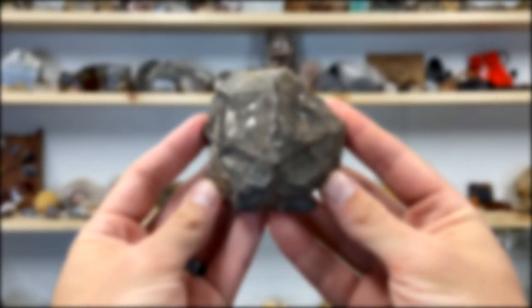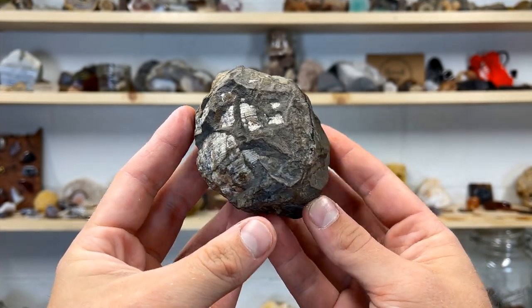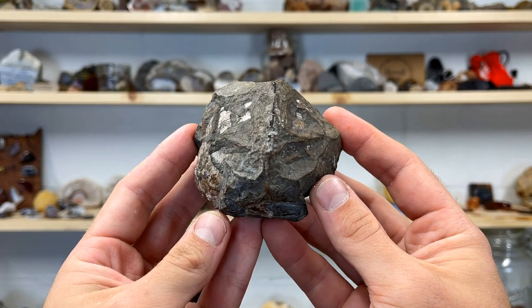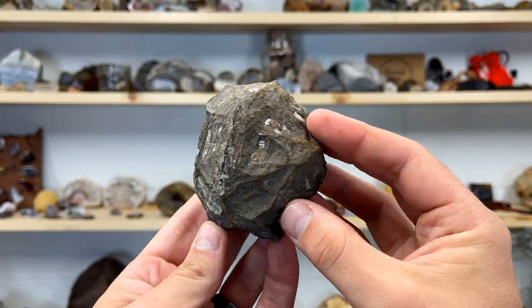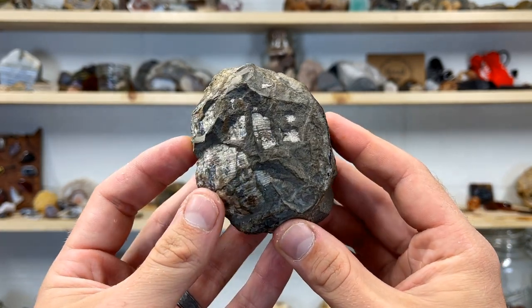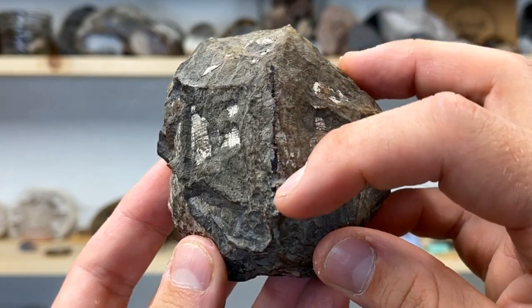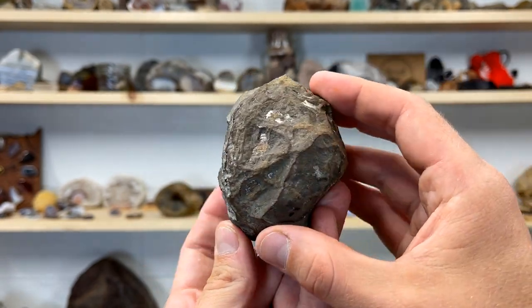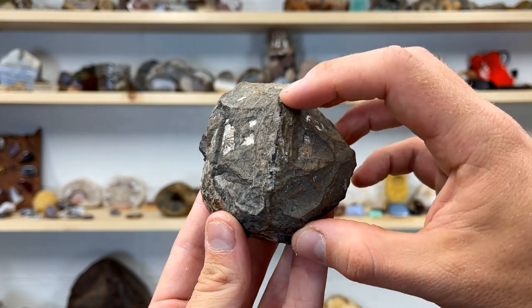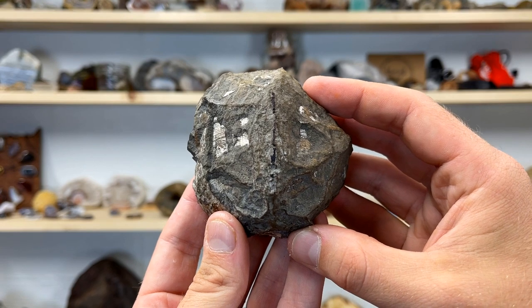Hey, what's up everybody! In today's video we're going to be cutting open a geotized brachiopod. I received this brachiopod as a gift from Kurt at Rock Hunting Adventures — I'll put his channel link in the description box below so you guys can go check out his channel and subscribe. When I say geotized it must mean geode and crystallized. If you shake it you can hear crystals inside, so I'm super excited to see what's in this. Let's head outside and cut this thing open!